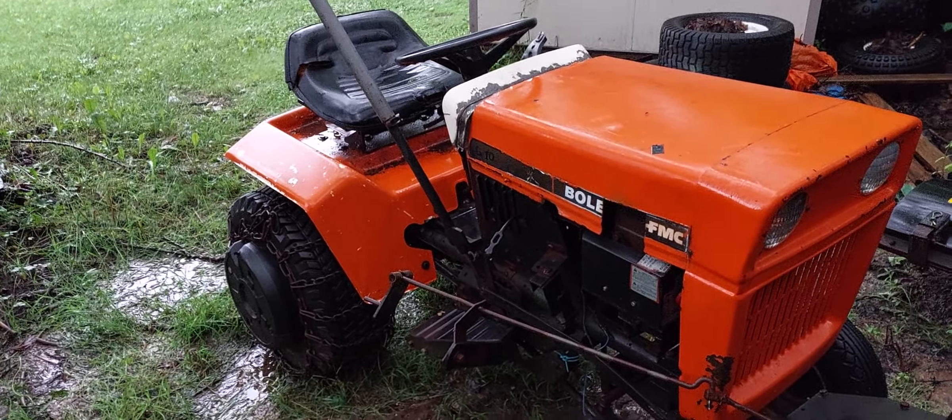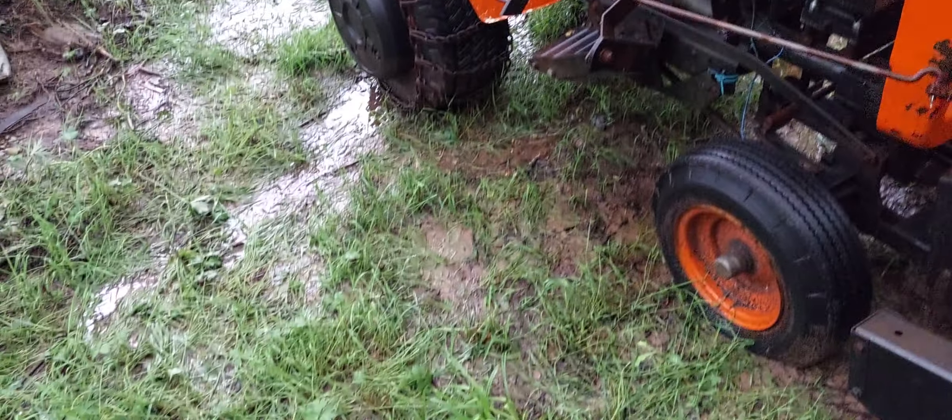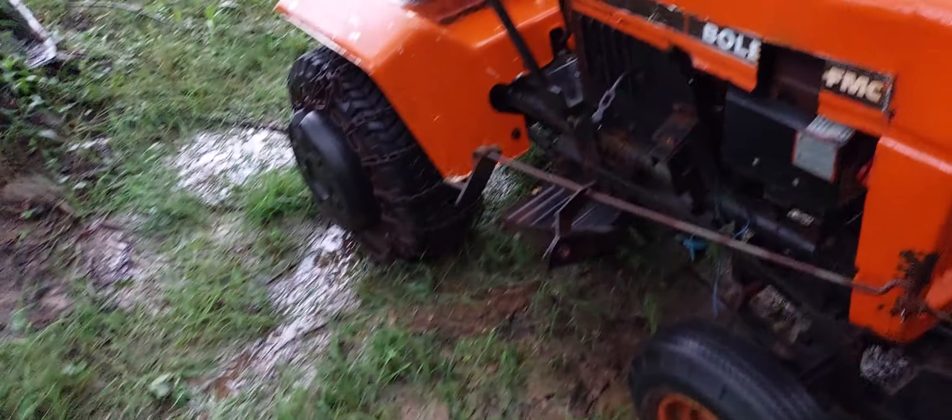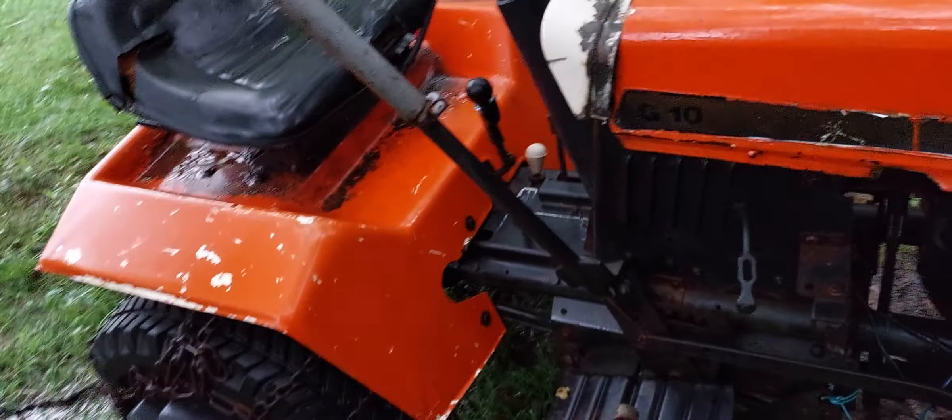I'm back with a video of a tractor I picked up the other day, mainly for parts. It's an old 70s Bones — it's a tube frame.